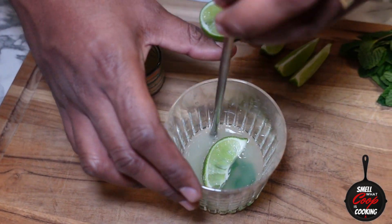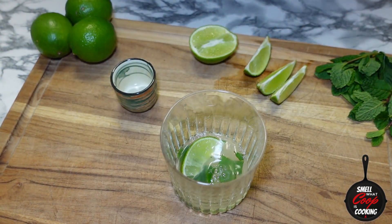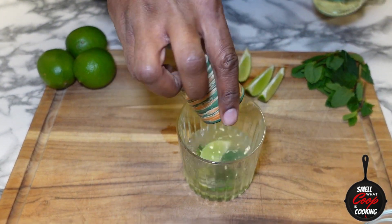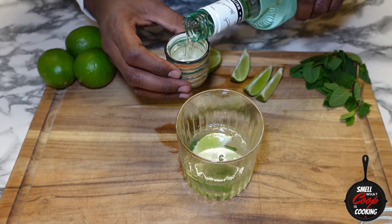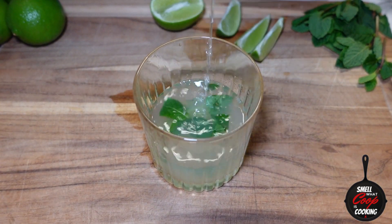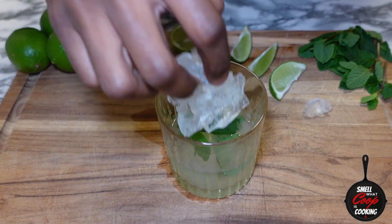Stir that around a little bit to get that sugar dissolved in with the lime juice. Now I'm gonna pour two shots of white rum — one, two. That one was a little light, y'all — gotta pour just a little bit more in. Now let's fill this glass with ice.